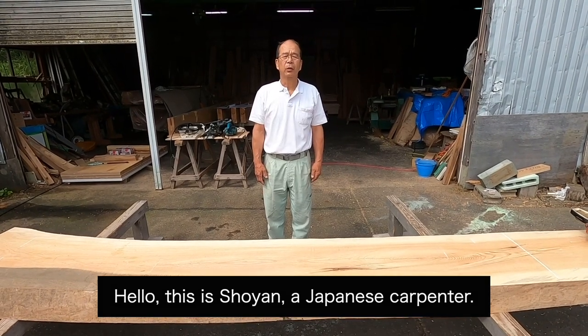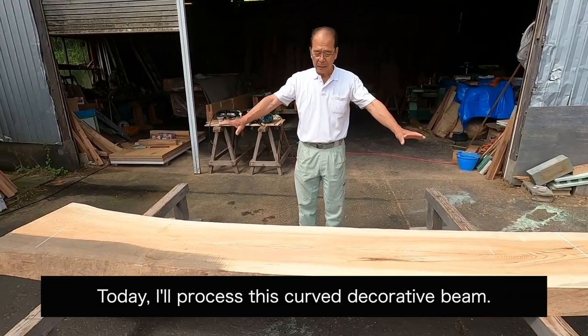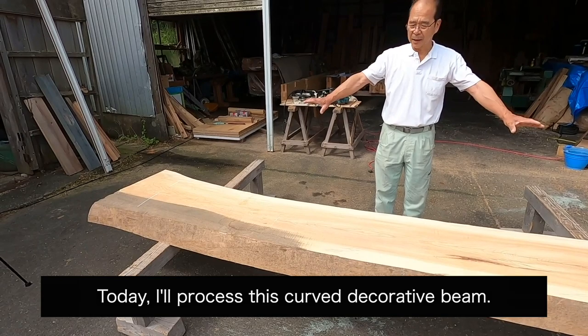Hello, this is Shouyan, a Japanese carpenter. Today, I'll process this curved decorated beam.